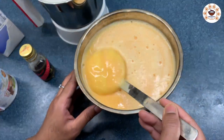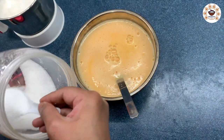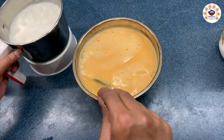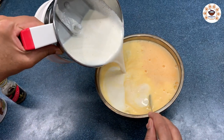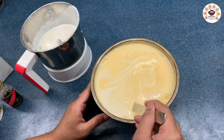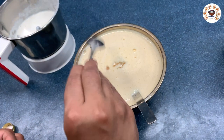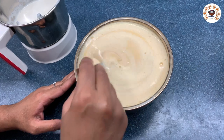We will add 2 grams of condensed milk. Next, add sugar — it is a personal preference. If you prefer your custard sweeter, you can add a little more sugar. Add a teaspoon of vanilla essence. If you have vanilla flavor, you can add that too. Mix all the ingredients together.